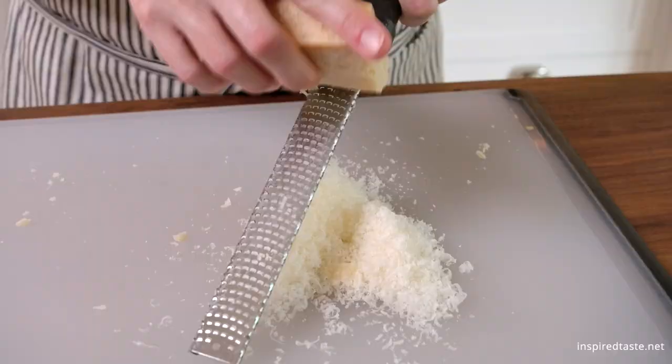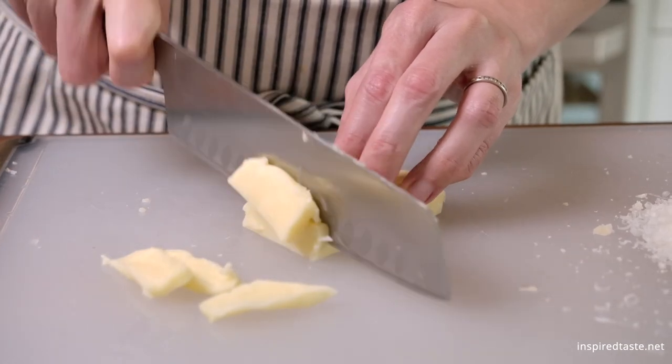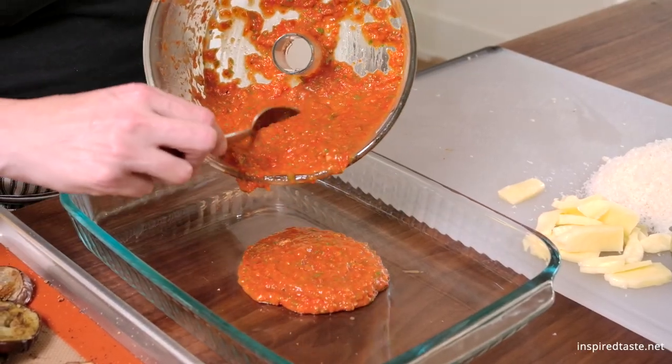Last but not least, we need some cheese. We like to use a generous amount of Parmesan cheese as well as some mozzarella cheese, which I slice — but grated works too. You can increase or decrease the cheese as you like.